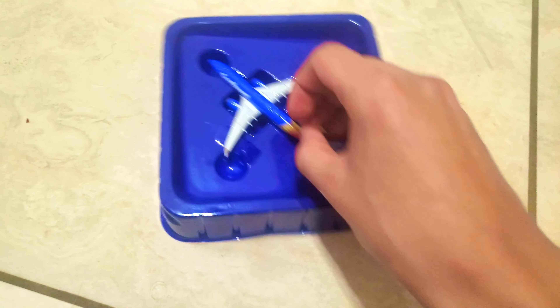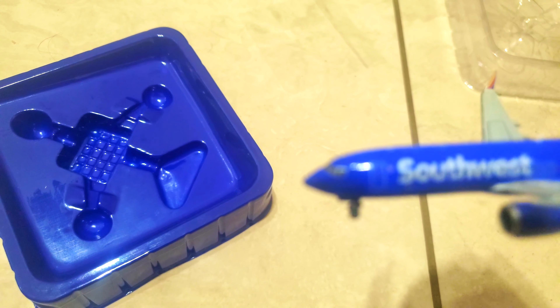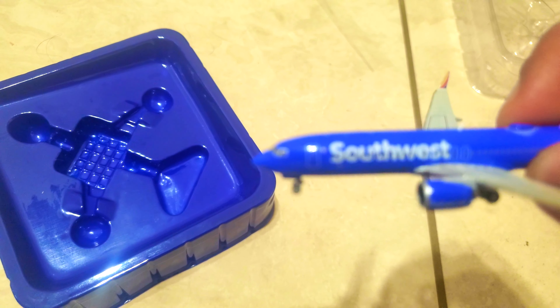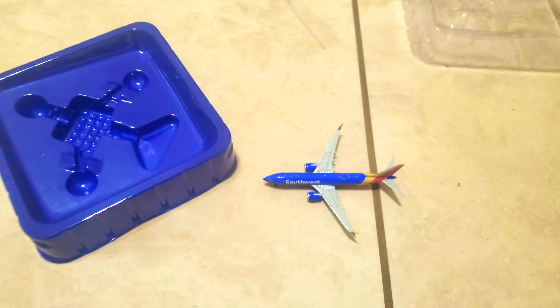So here is the model itself. Here's the cockpit window, then we have an L1 door, the Southwest side of the reverse sector, and L2 door, and we have the tail and the registration. And that wraps up the unboxing of the model.